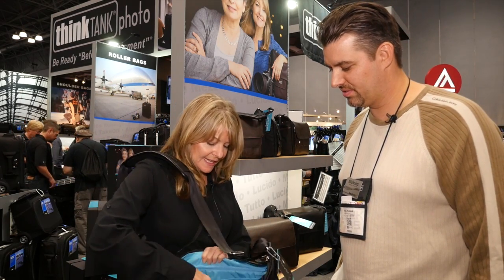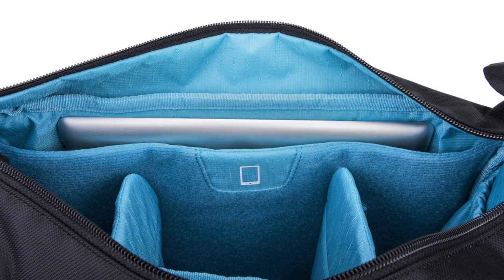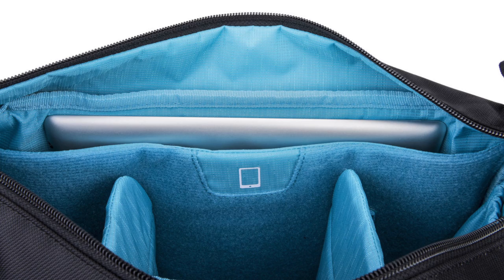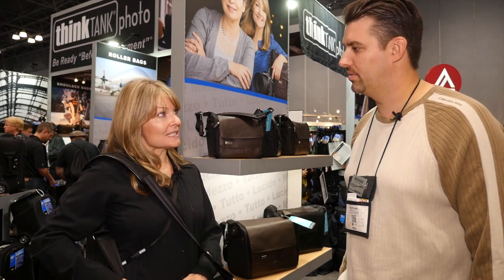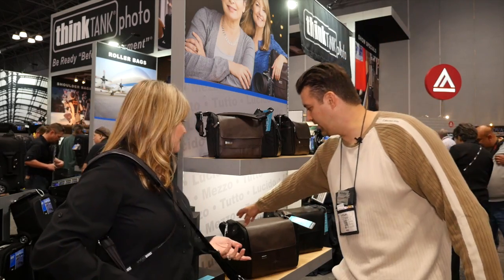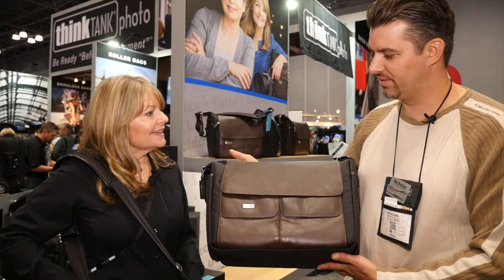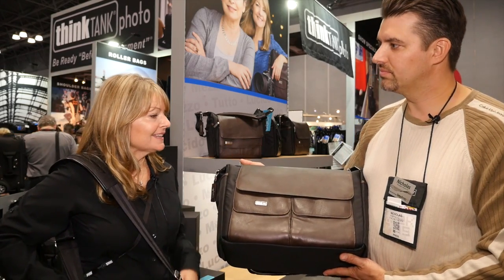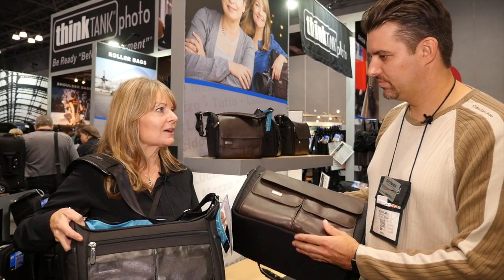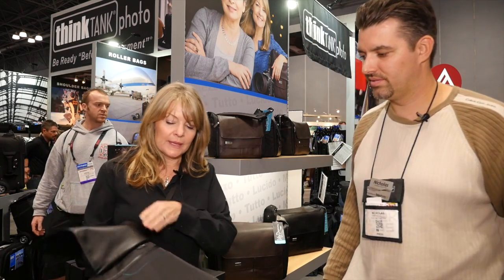It does have a dedicated compartment in the back for iPads or tablets, depending on which size you have. You can put an 11-inch laptop in this one — this is the midsize. The large size will hold a 15-inch laptop. This is the other color as well — this one is called chestnut, which is the brown with black, and this one is called licorice, which is black all the way through.